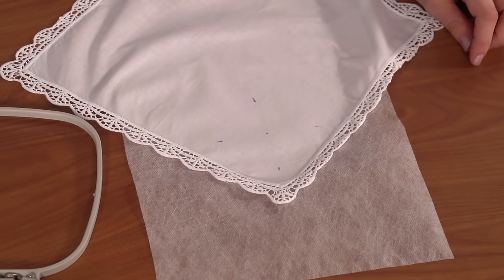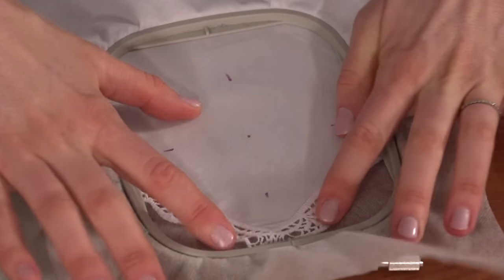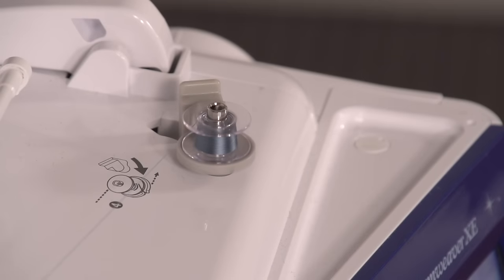I'm hooping the handkerchief with fibrous water-soluble stabilizer called Vilene. When hooping, I'm lining up the marks on the handkerchief with the marks on the hoop. I want the back to look pretty too, so I'm winding a bobbin with the same thread that I'm using in the top.